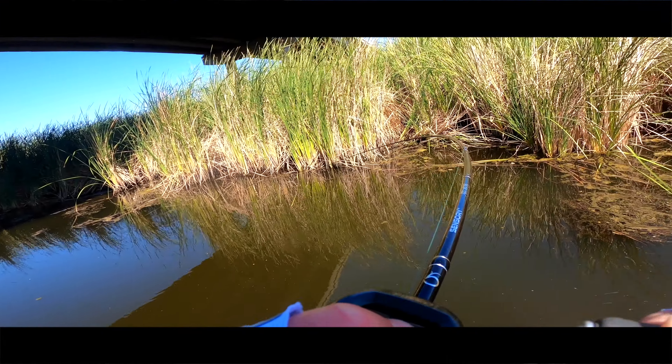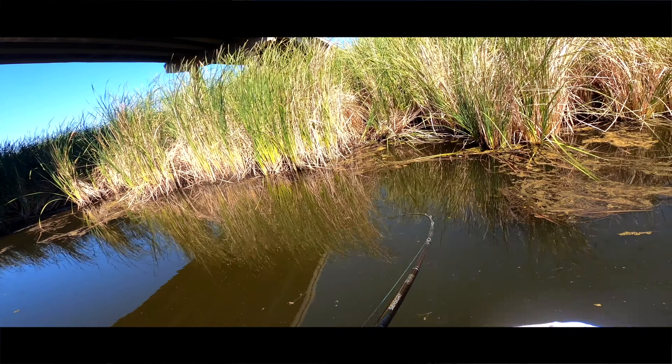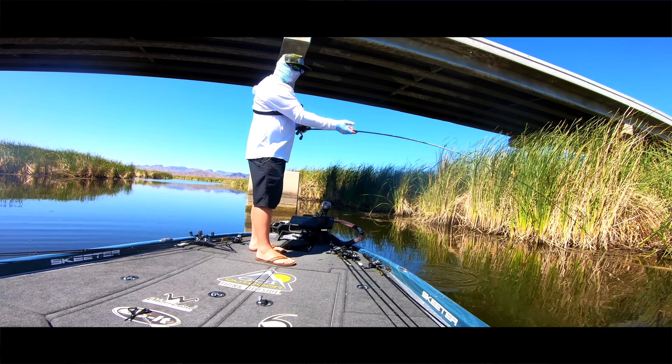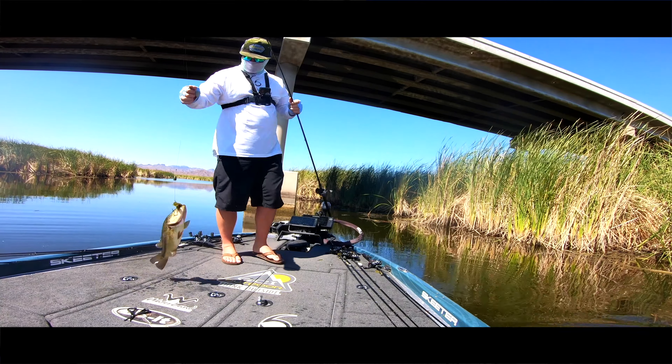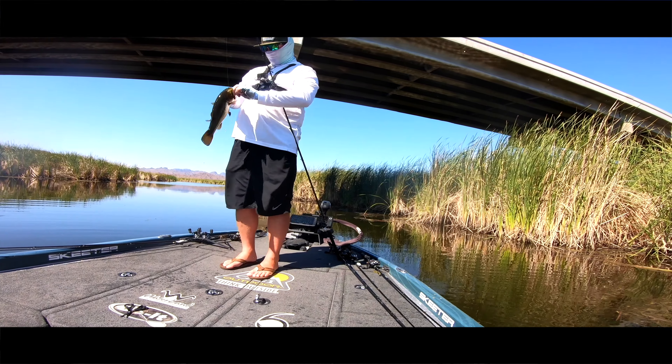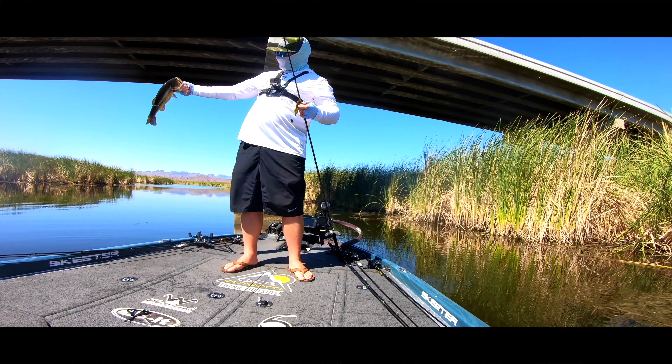Another way to fish the prawn that is just awesome is flipping it. I've been doing it a little bit today but the flip bite isn't going very well — we've gotten a couple bites but nothing that really committed. Flipping and punching a prawn is awesome; I've done it here at the Delta. It gets in and out of the cover really well because it has that sleek, slender profile. Beaver style baits with those claws on the end don't get wrapped around tules or anything like that — they're very efficient. When you're flipping and punching you want to be as efficient as possible, because when your bait's getting in and out of that cover effectively you're getting more casts, more opportunities, and ultimately more bites.